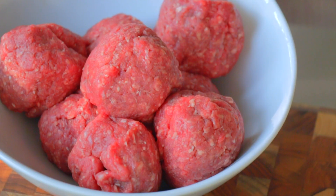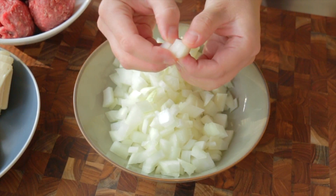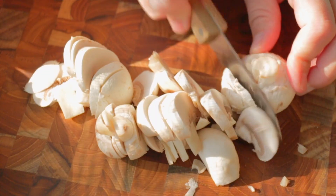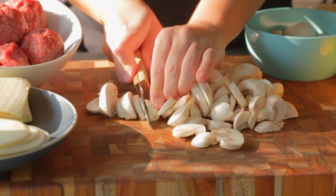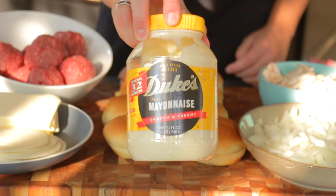These start off with fresh ground ribeye that I just ball up into two to three ounce balls. I have a large sweet onion that I'm just going to dice up into the same size I would if I was making cheesesteaks. I have some white mushrooms that I'm just going to slice up.